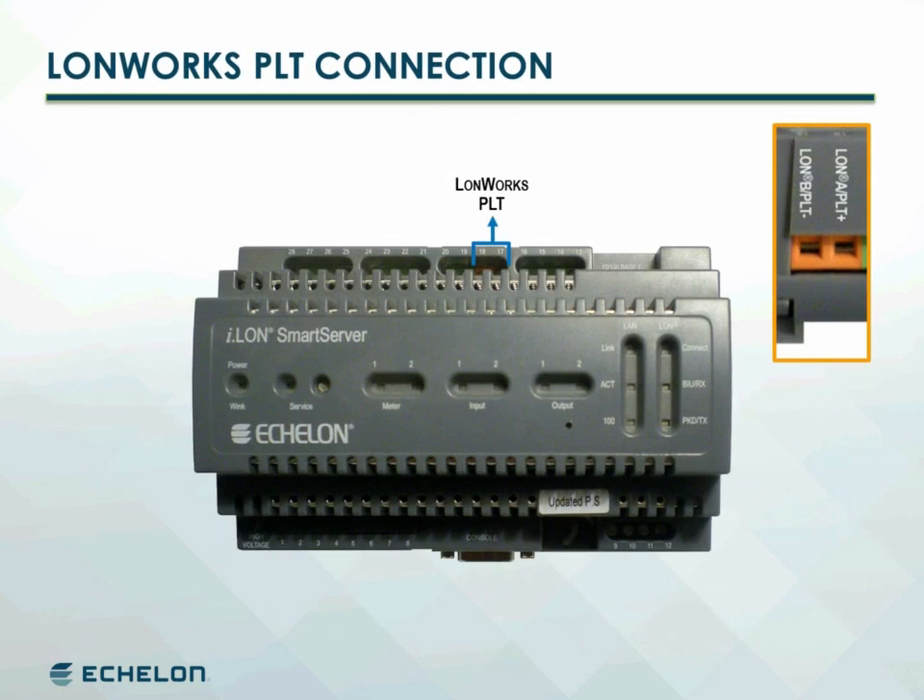You can use these screw terminals on the smart server PL-20 with external coupling model to communicate with virtually any AC or DC scenario, including three-phase AC systems.